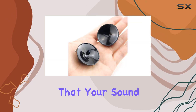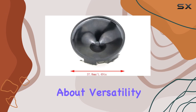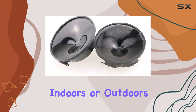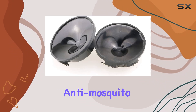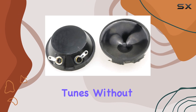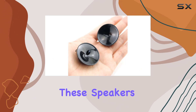Now let's talk about versatility. These speakers are waterproof, meaning you can use them indoors or outdoors without worry. Plus, they're anti-mosquito, which is a neat bonus for those summer nights spent enjoying your favorite tunes without any unwanted guests buzzing around.